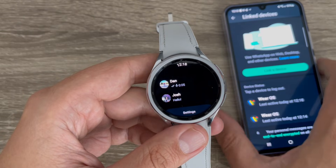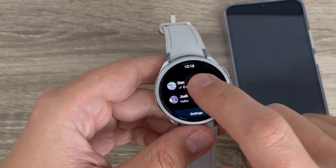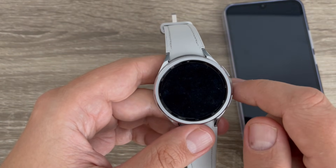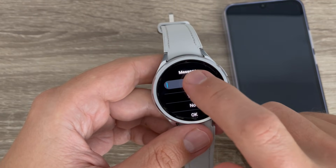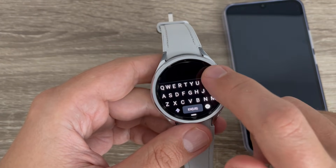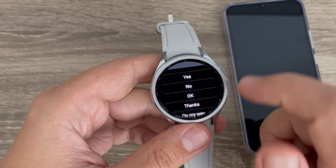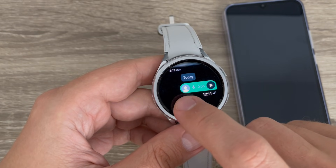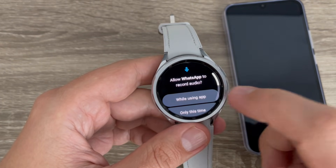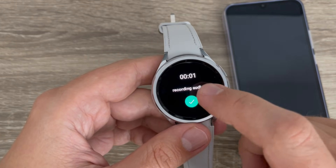To chat with someone, just tap on the contact. Here we have the keyboard — you can type your own message, or you have some short answers, or you can also send a voice message if you want.